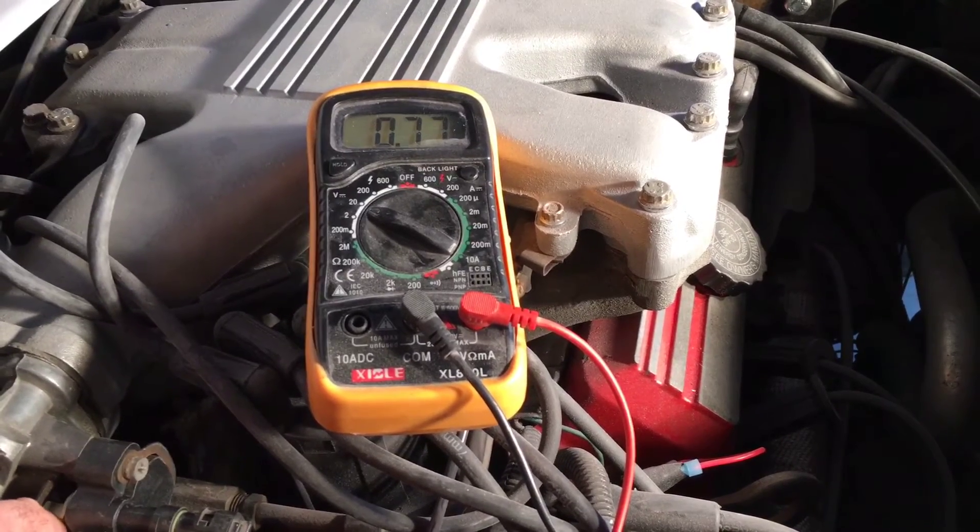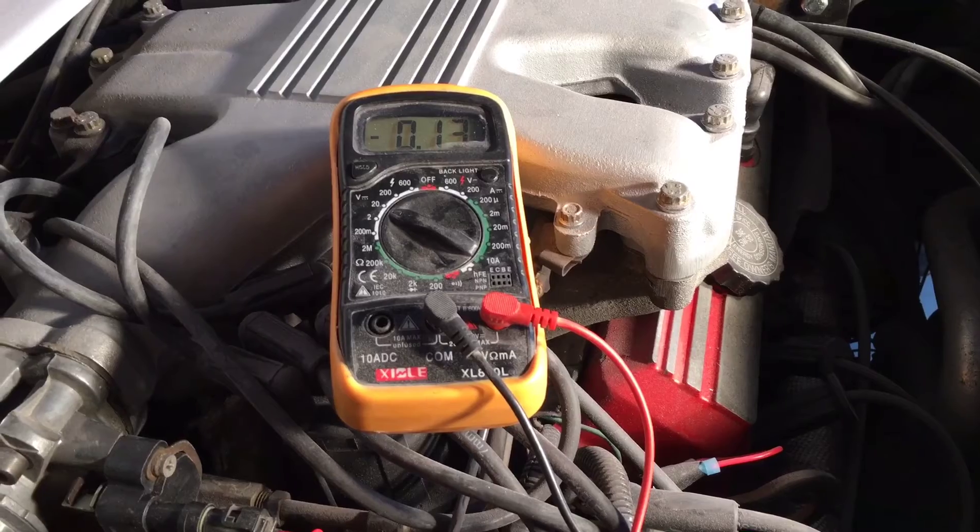If you're not getting this kind of response, then the throttle position sensor is bad and would need to be replaced.